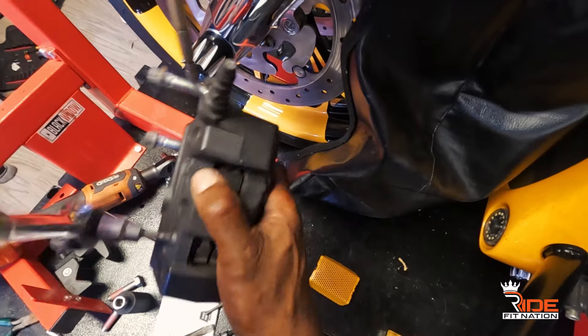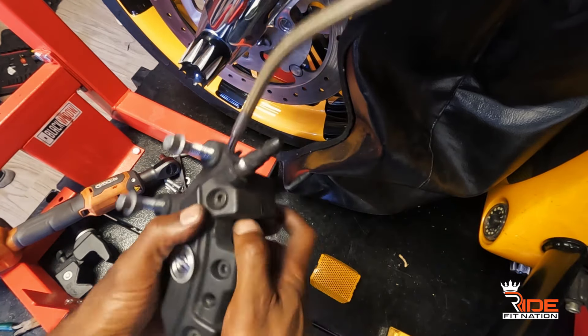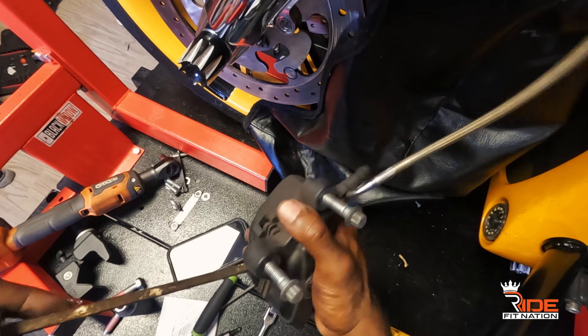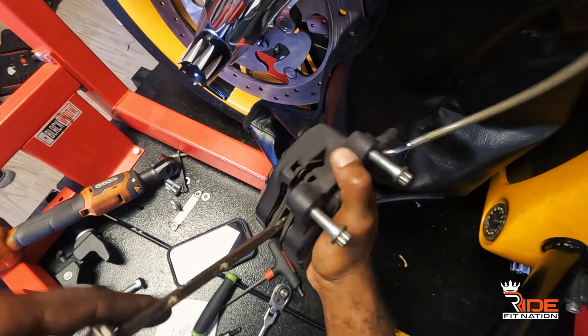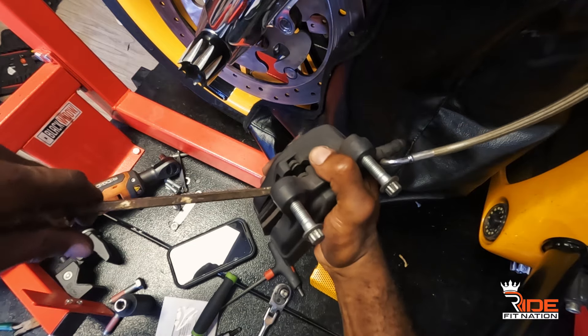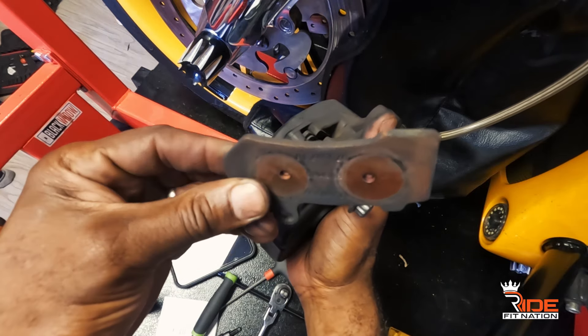We're gonna take that out. That one bolt is what's holding the brake pads together. What we're gonna do is pull that out. Also keep in mind, I have the rims protected so if anything flies it's not gonna hit anything. Then I'll just take a screwdriver and press it in — these are old brakes anyway — and use that as leverage to make sure the pistons are pushed all the way in.